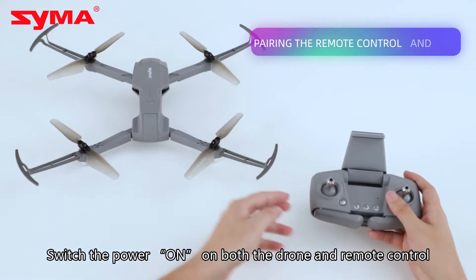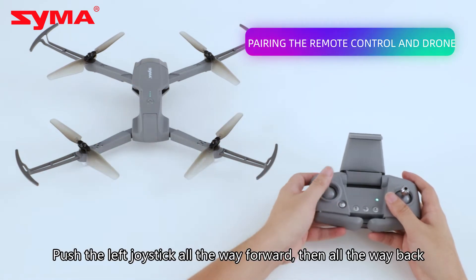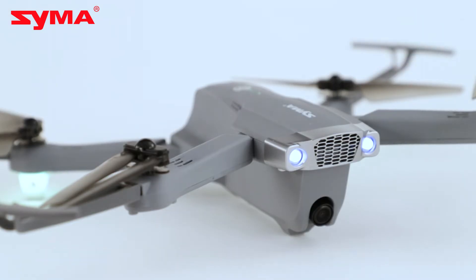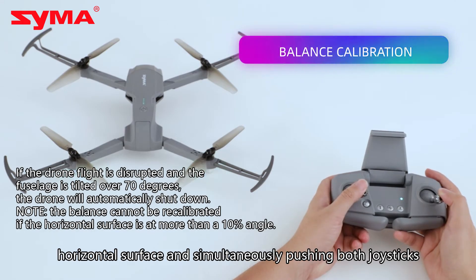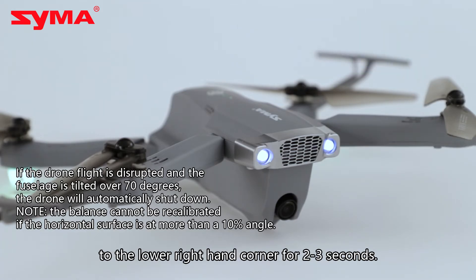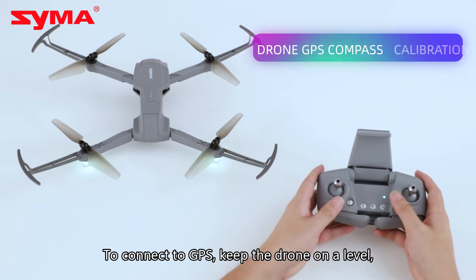Switch the power on on both the drone and remote control. Push the left joystick all the way forward and all the way back. The lights on the drone and remote control will stop blinking once paired. It can be manually reset by placing the drone on a level, horizontal surface and simultaneously pushing both joysticks to the lower right-hand corner for 2 to 3 seconds. Balance is recalibrated once the indicator lights stop flashing.